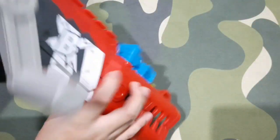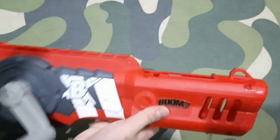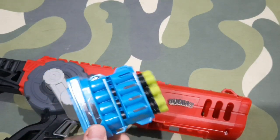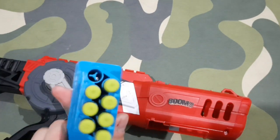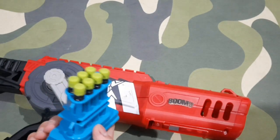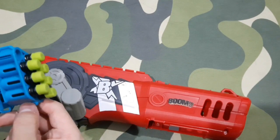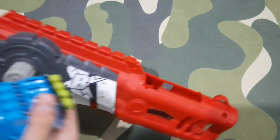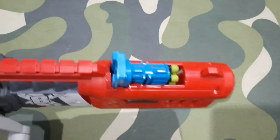Like Nerf and every other brand, you can buy extra clips. BoomCo blasters use clips — they don't have magazines. There's a 20-round clip, which is the highest capacity they sell. The only problem is that BoomCo is starting to decline in sales here; I don't really see any more BoomCo blasters on the shelves — the only thing I see now is Nerf.